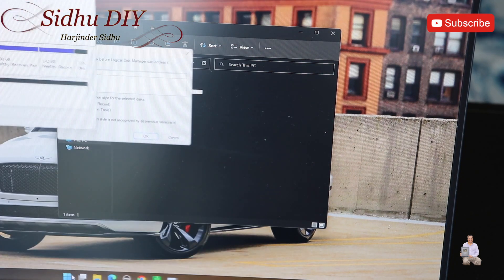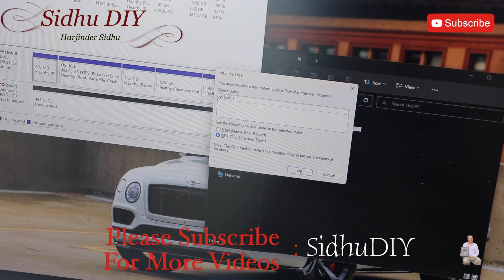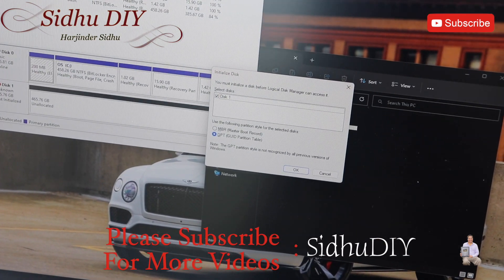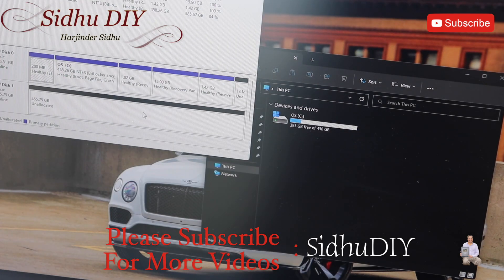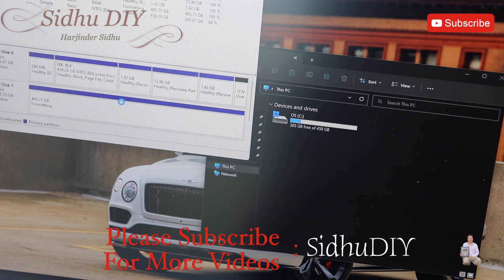Once you are in disk management, you open it and it shows that disk one needs to be initialized — select GUID partition and press OK. After clicking OK, you need to format the disk. As we can see, the second disk is an unallocated partition. Right-click on it and press New Simple Volume, then keep clicking Next until it's finished.